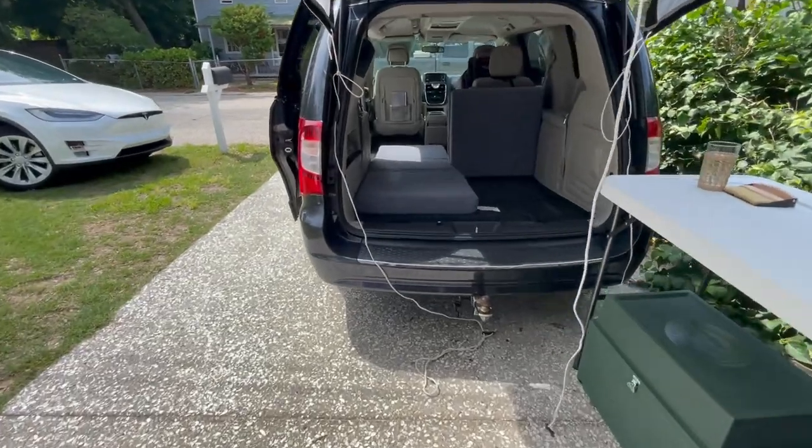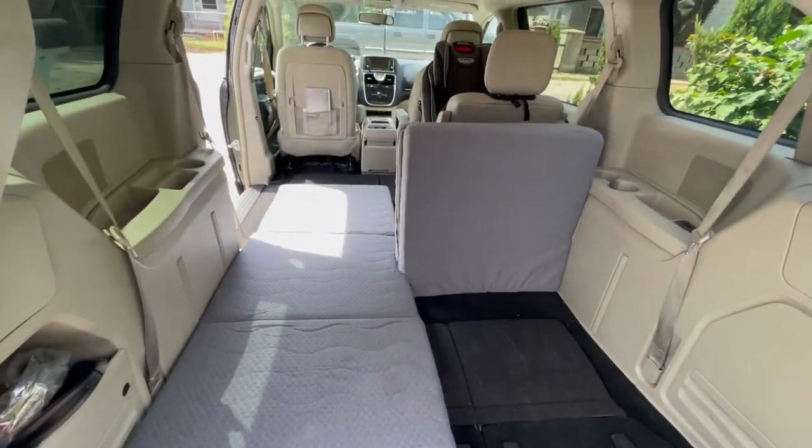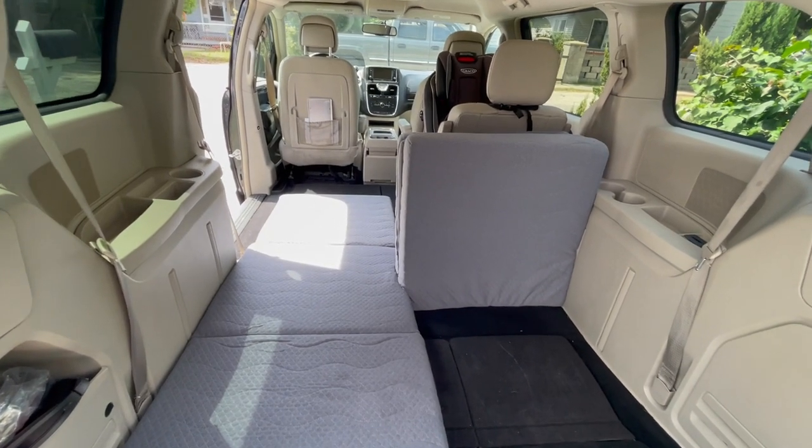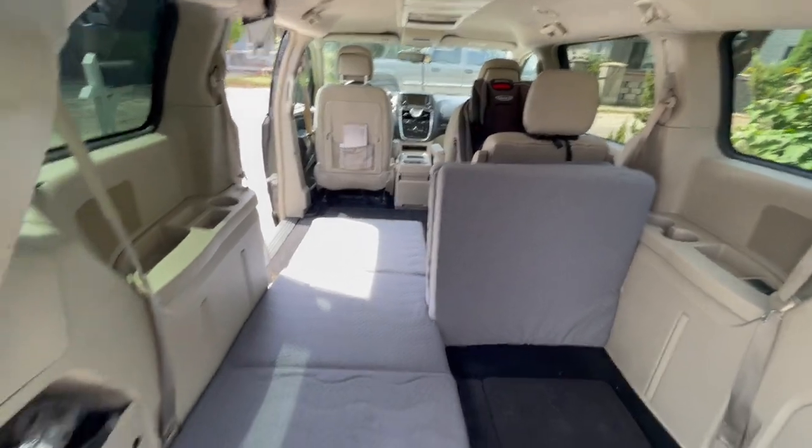Right now I've got one of the mattresses laid out and one of them tri-folded just to show you, and obviously one of the seats stowed and one out with a car seat in it.